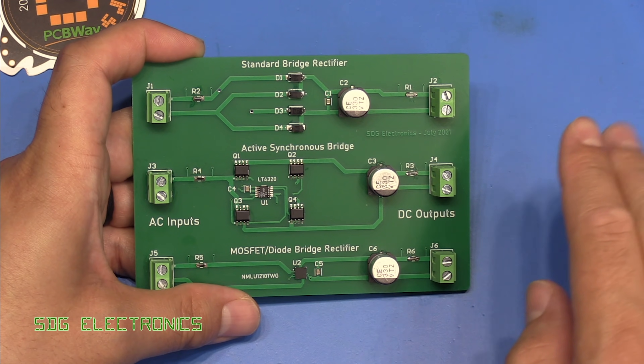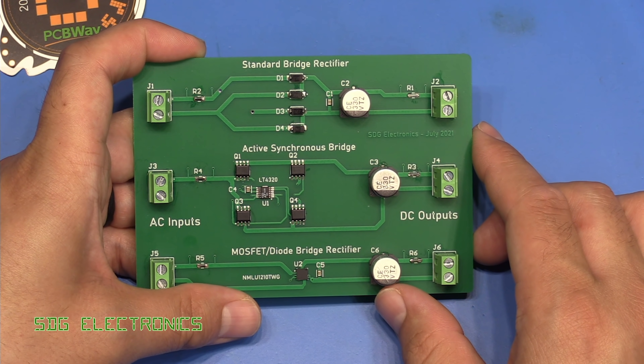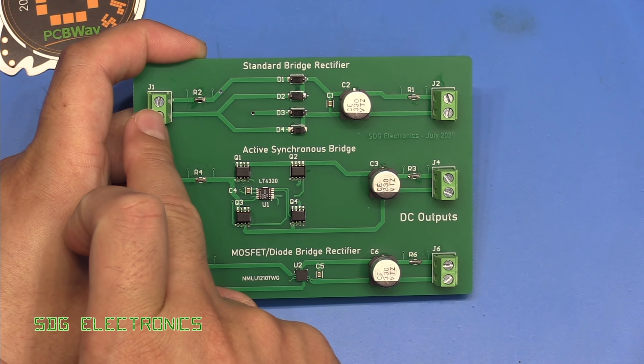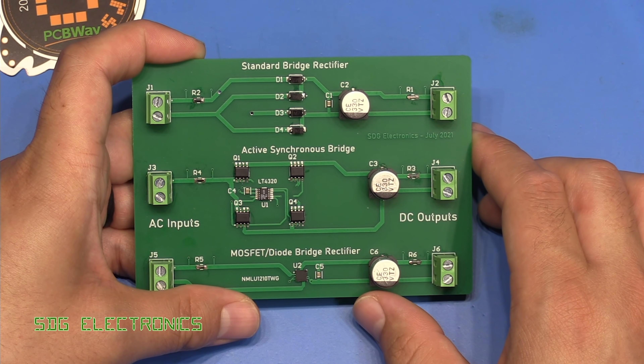What we should see is a bit of ripple, but we don't want to be depleting the charge completely from the capacitor because that would invalidate the measurements. I'm going to attach a toroidal transformer to the input, connect that to the variac, and let's take a look at the waveforms.